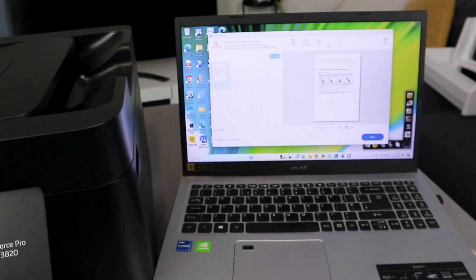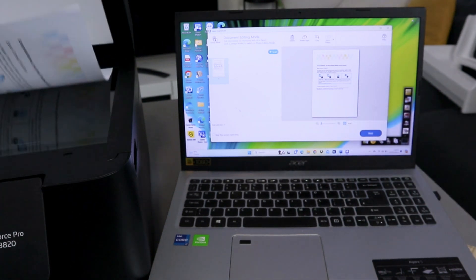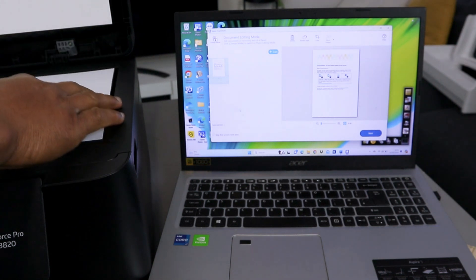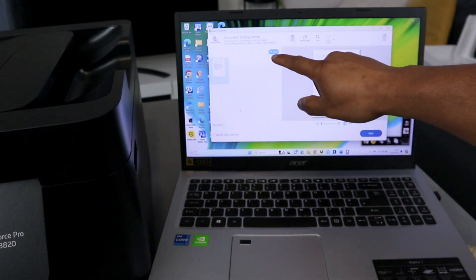This is the document scan. Now if you want to scan a second page, open up the glass scanner, place the second document you want to scan, close it, then select Add Scan.